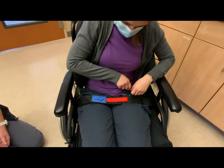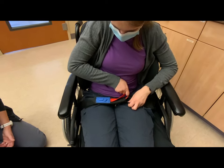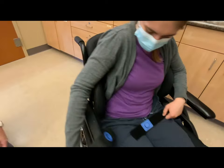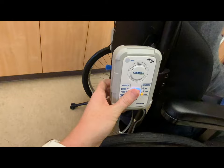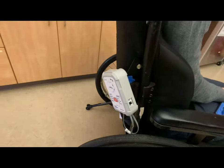The client will first have to undo the first part of the hook and loop belt, then remove the tab from the slot, which immediately sounds the alarm.